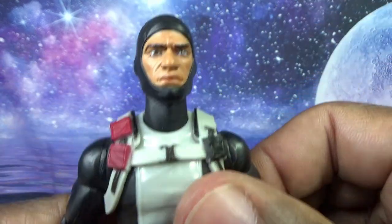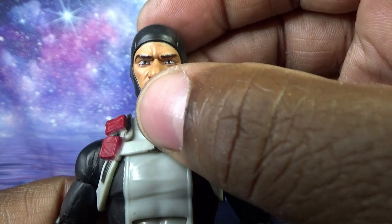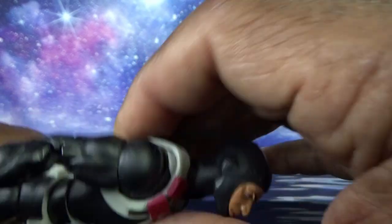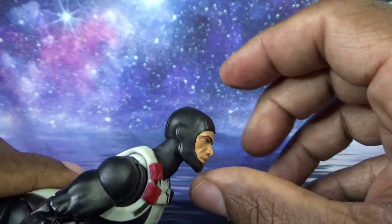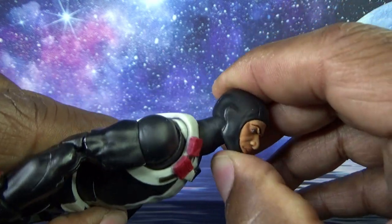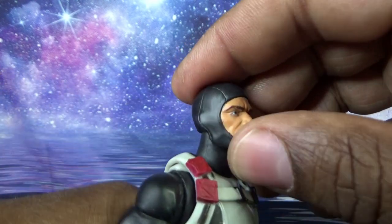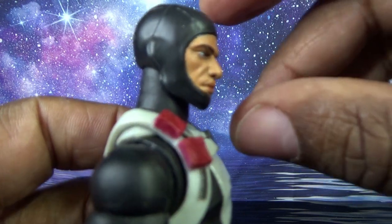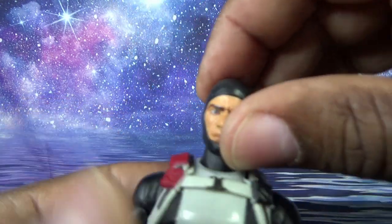Let's take a look at Torpedo's articulation. He can look up this far — you'd want more range when posing him swimming. His back arches, but not enough for my taste. Looking down, the chin design limits it — not much range in either direction.